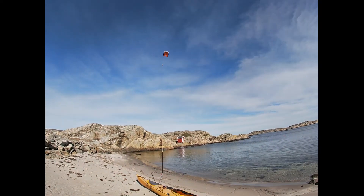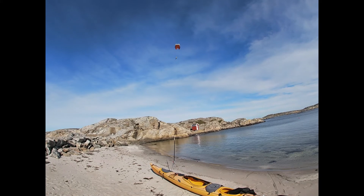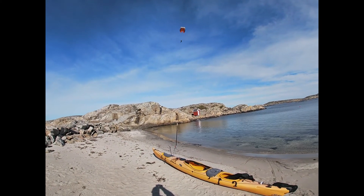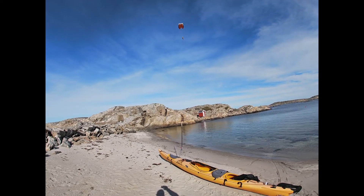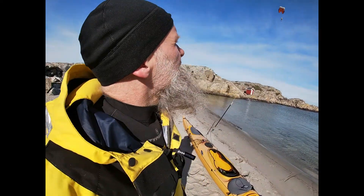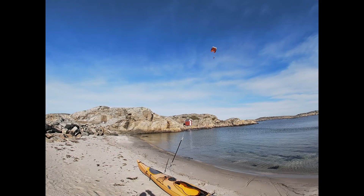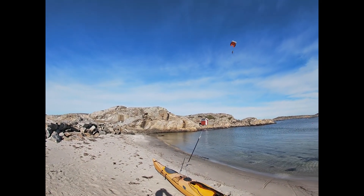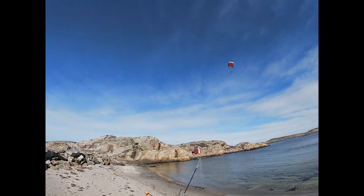So try to remember — there's a black spot on the rock over there. Now try to stand in the same position when it's offset. Now my kite is offset to the right. I'm filming in the same position as before, and now it's about 2 o'clock. It pulled to the right.